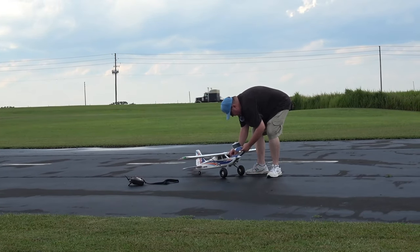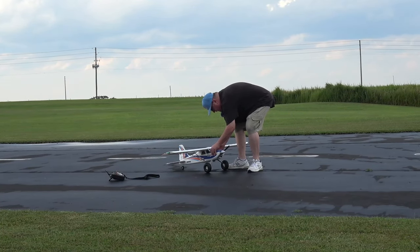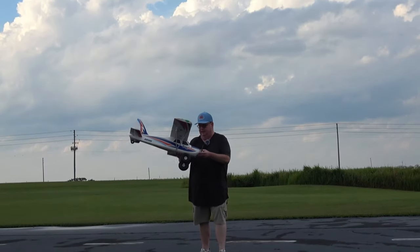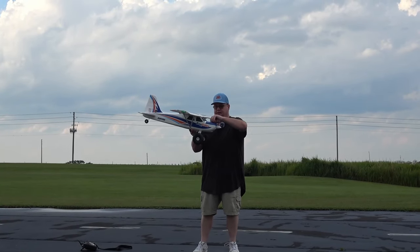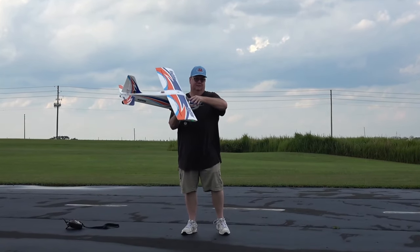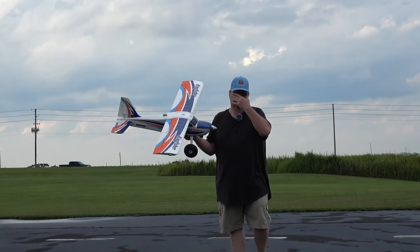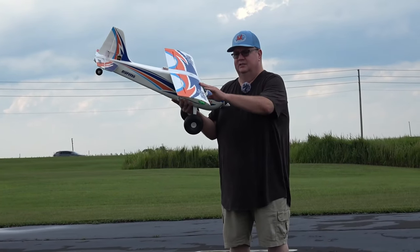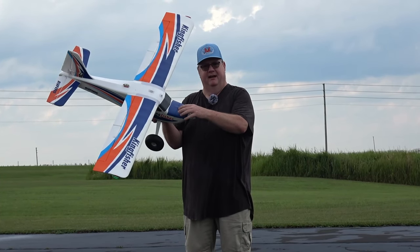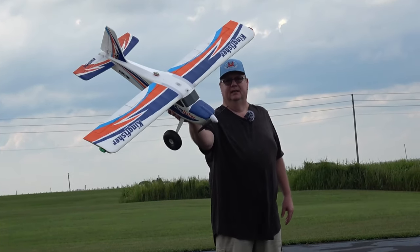Let me show you this beautiful bird. When I first saw the Kingfisher I noticed it has water-based paint, so I got paint chip. I haven't done the polyacrylic treatment on this plane yet — I need to, because anytime you have water-based paint it chips so easily. Right there on the battery hatch it's already starting to chip. But isn't that a good-looking plane?